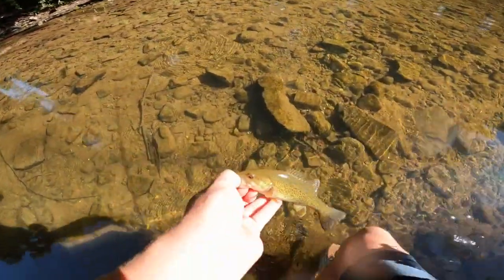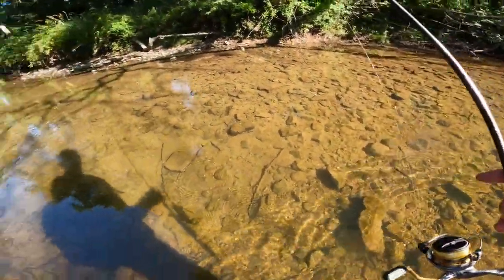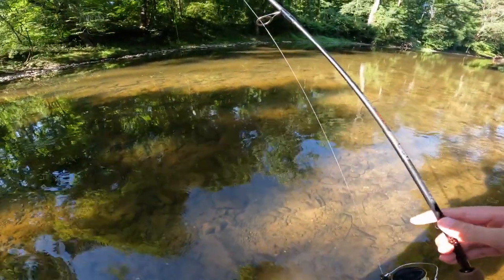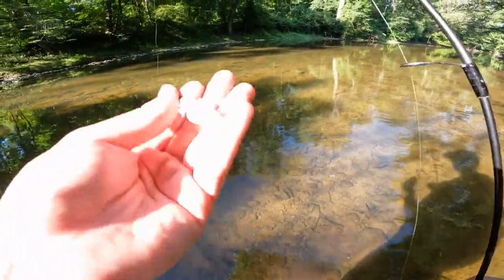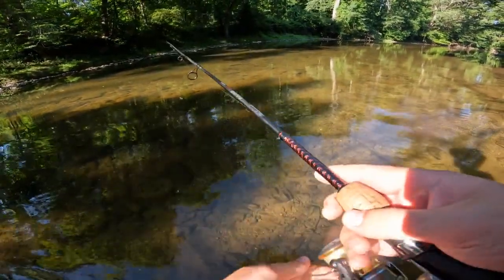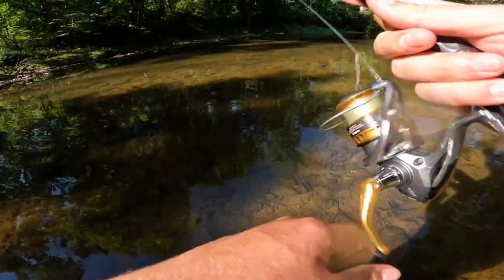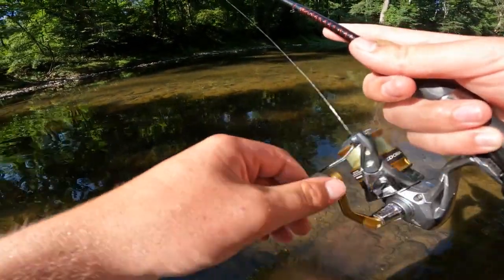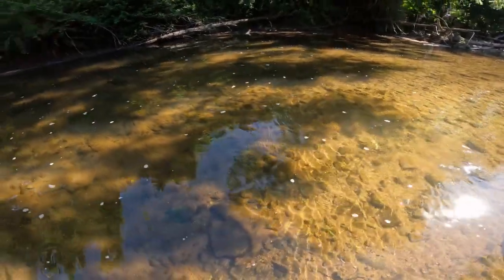There goes our first smallmouth back in the water. I didn't see much action at first — it started off very slow — but finally starting to see some fish show up in this creek. I think it's going to get better the further we walk up. Let's see if we can get one more before we switch colors to something more natural. White was going to be the hardest one to catch fish on, so hopefully it gets even easier after this.